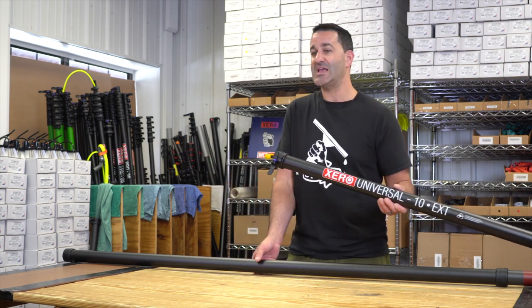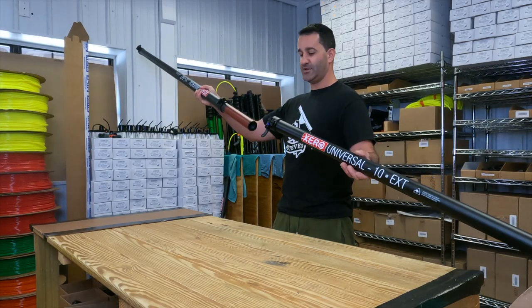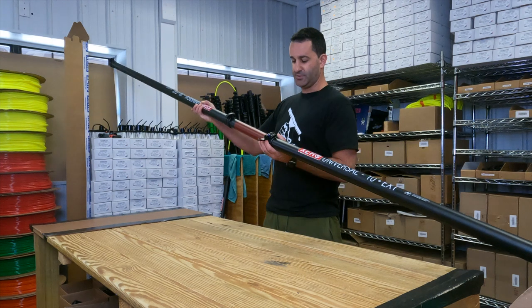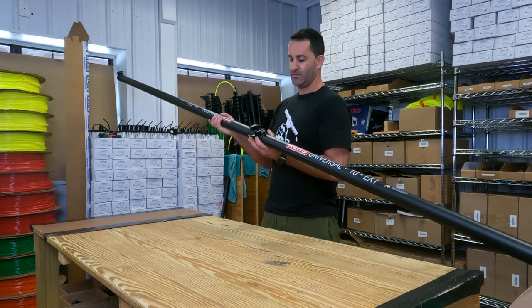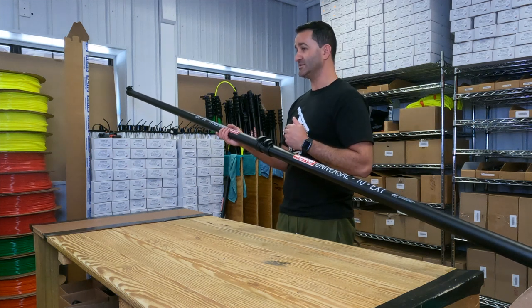Very simple, same exact premise. With the upper section, you want to make sure that the red overlap is showing, and that goes completely into the section below it. Clamp down and extend the section. Now you have two universal extensions together.